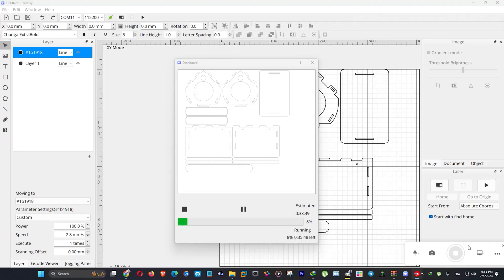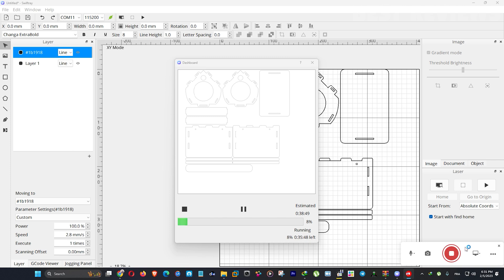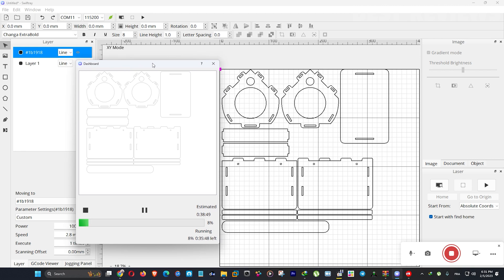Now I will test it and show you some results. I will be using Swiftray software for this test and I must say it's very easy to use. I have a few materials ready to test the engraving and cutting capabilities of this machine.